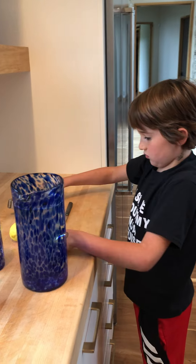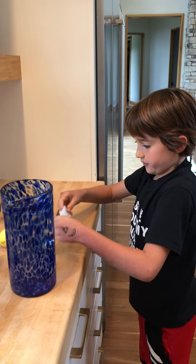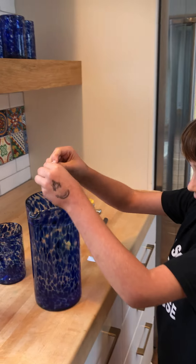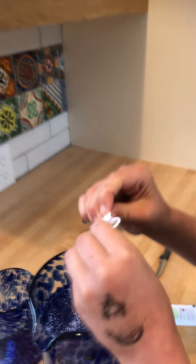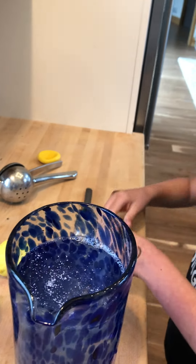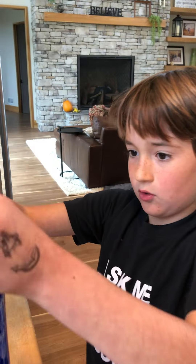And then the next thing you do is you take two or one pack of stevia to put in the lemonade. Right now I'm using two.